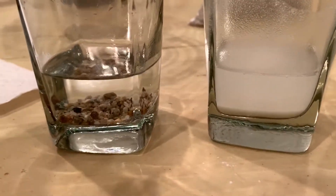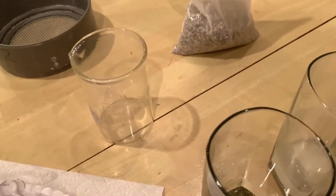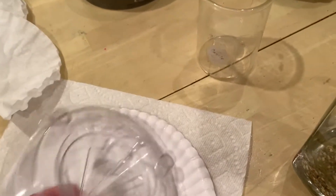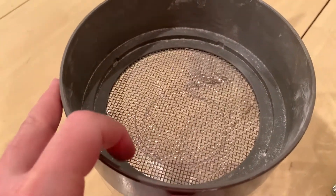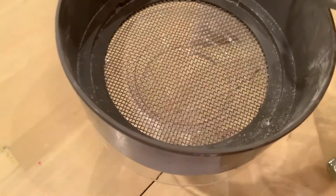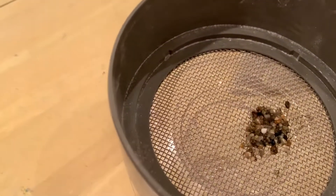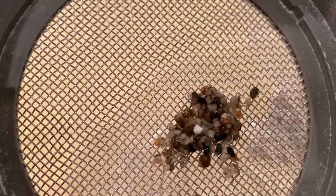Now let's think about separating these mixtures. The gravel in water should be somewhat easy. I have a beaker to pour everything into and a funnel to help hold things in place. I also have a sieve — just a wire mesh screen — and I'm going to put that over top of the beaker. I'll take our gravel and water mixture and pour it through.